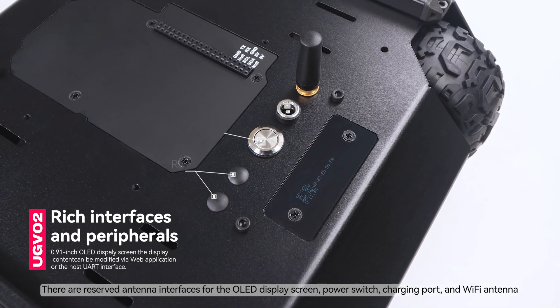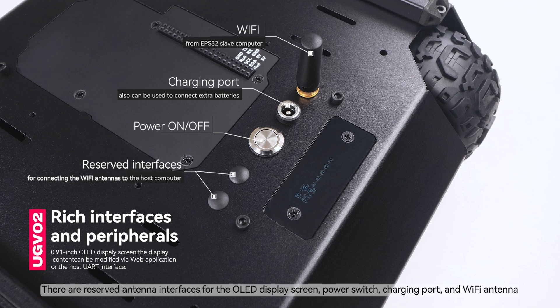There are reserved antenna interfaces for the OLED display screen, power switch, charging port, and Wi-Fi antenna.